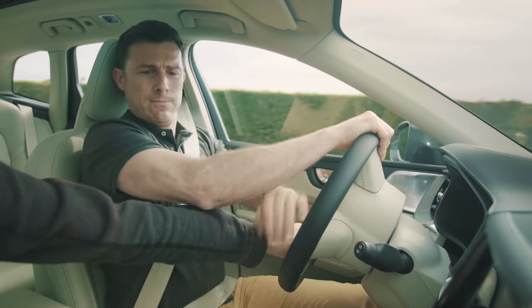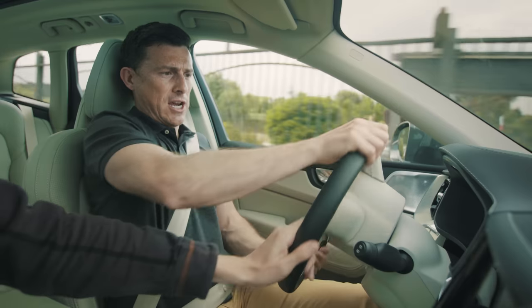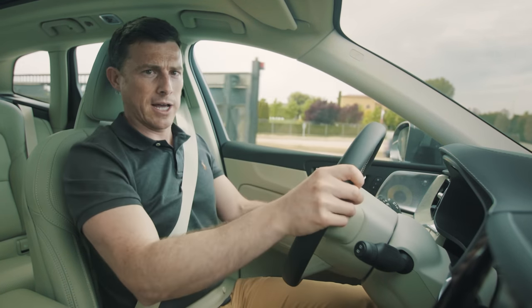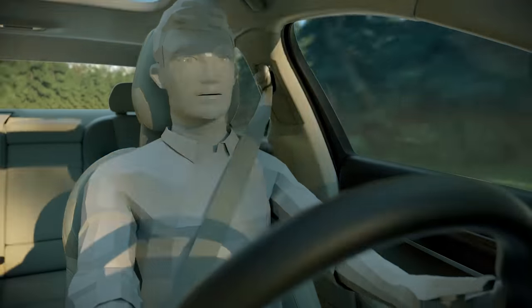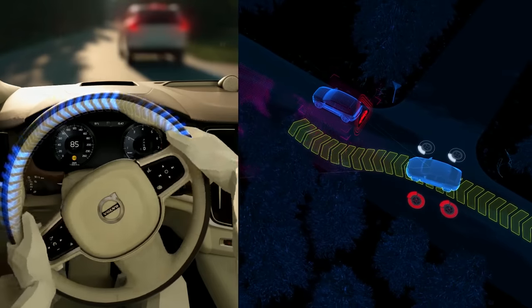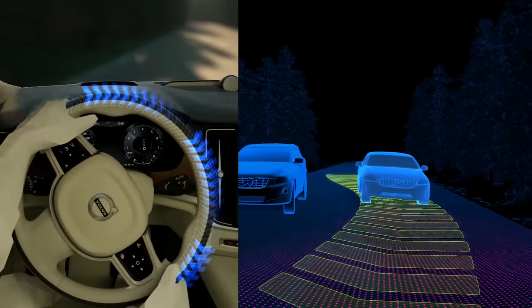The car will let you override the steering though, so you can still go wherever you want to go. The system doesn't actually initiate the steering for you - you, the driver, must do that. But it provides assistance to help you swerve faster and in a more stable way.